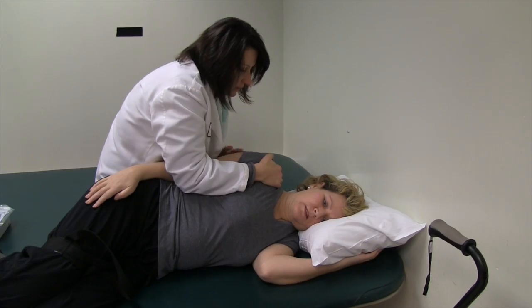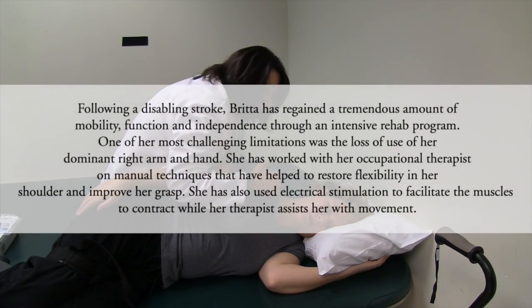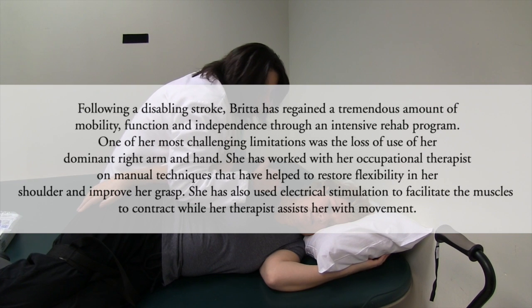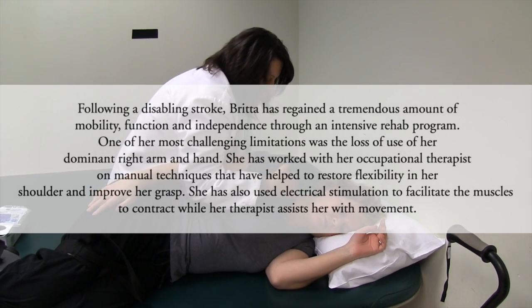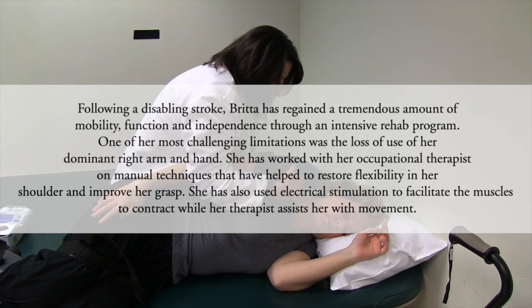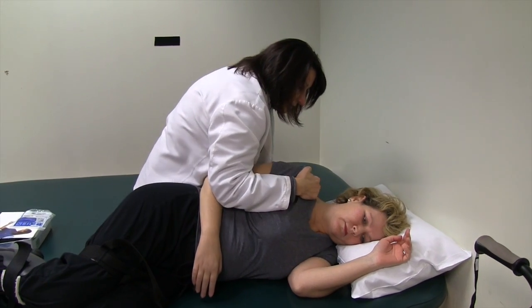I'm just going to stretch your shoulder back here — it's very tight behind your wing bone. I'm going to get these muscles to relax out and then stretch them out before we do the stimulation. Your wing bone is called your scapula. I'm just trying to get it to loosen out because this is very stiff. Before we do the stimulation, I want the muscles and the joint as loose as possible.